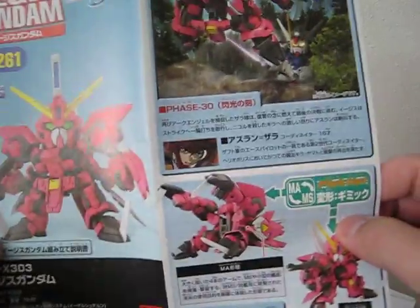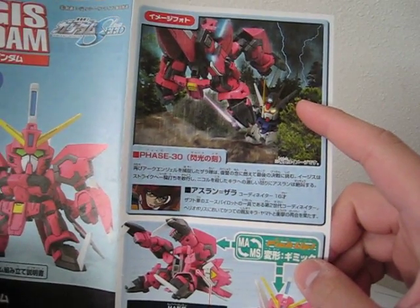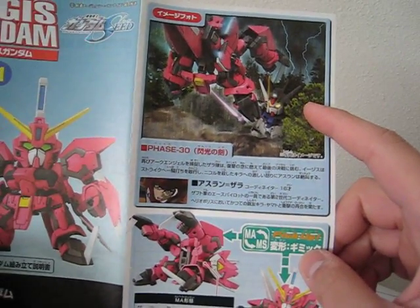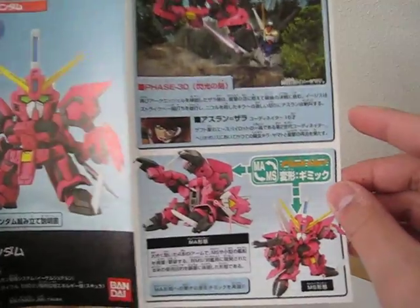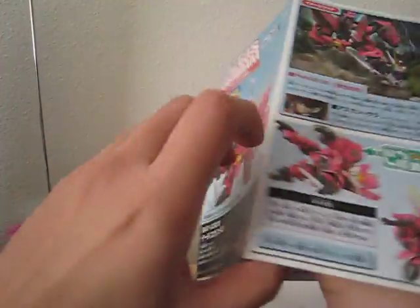Let's open it up. I guess this is a scene where the Aegis is about to grab the Strike Gundam. You got Reborn to Justice too. It's cool.